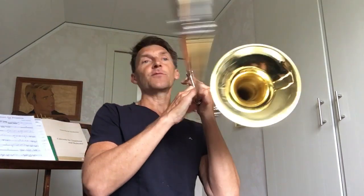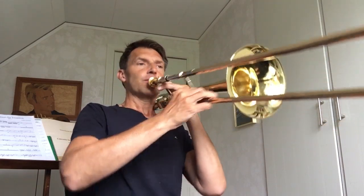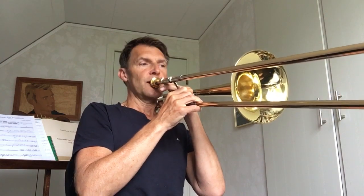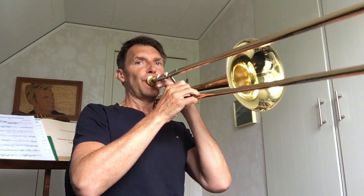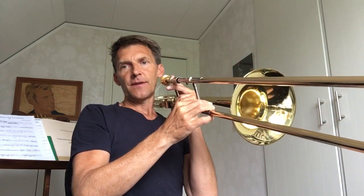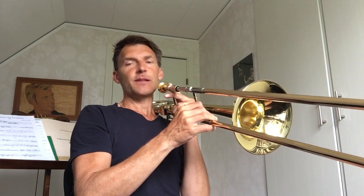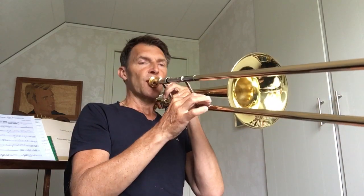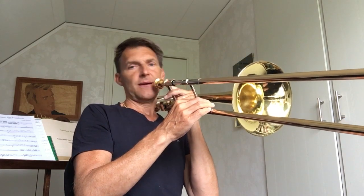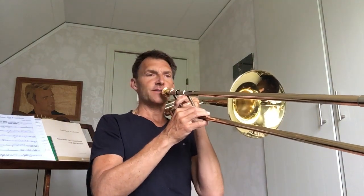An exercise to remember: do the F sharp arpeggio, then stay and extend to F. To make it easy, just stay put on the A and let the lip and the muscularity do the deep down to the F. Here the sound is starting to blend in and be quite similar to the original positions.